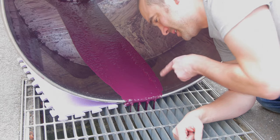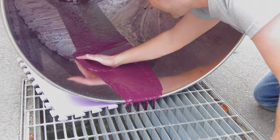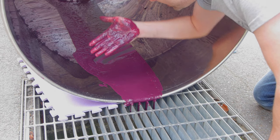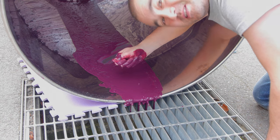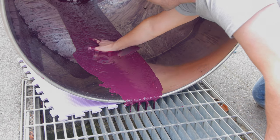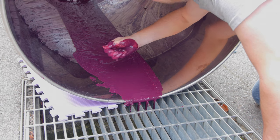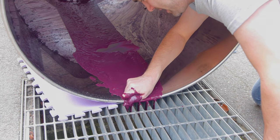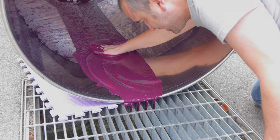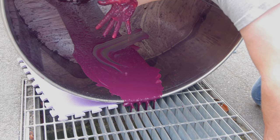Here you can see the lees coming out of the tank — all the solids. When I pick it up there are actually quite a lot of chunks in there. I can feel little acid crystals — that's what's called tartrate, when tartaric acid binds with potassium and falls out of the wine. You can see it almost sparkling in there.